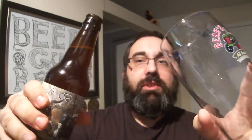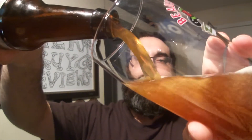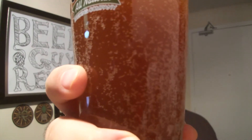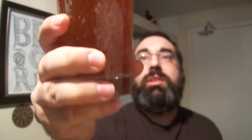Got my Bose glass. Let's give it a nice pour. Very nice color — cloudy, nice dark orange, with a little bit of off-white head. Very nice color.